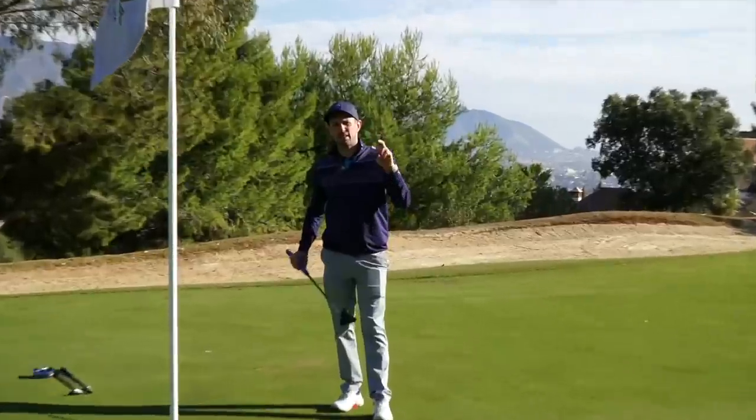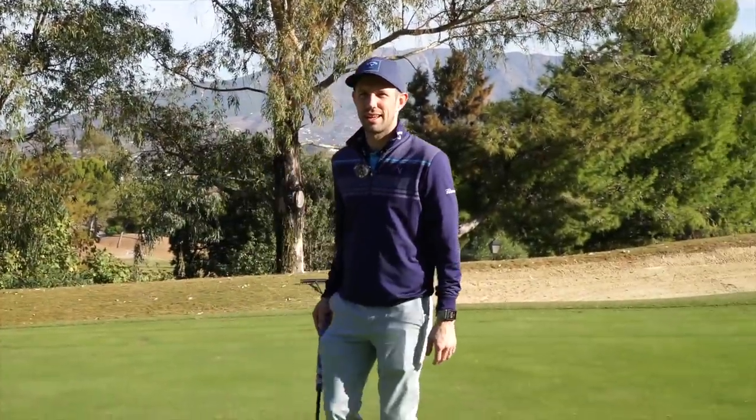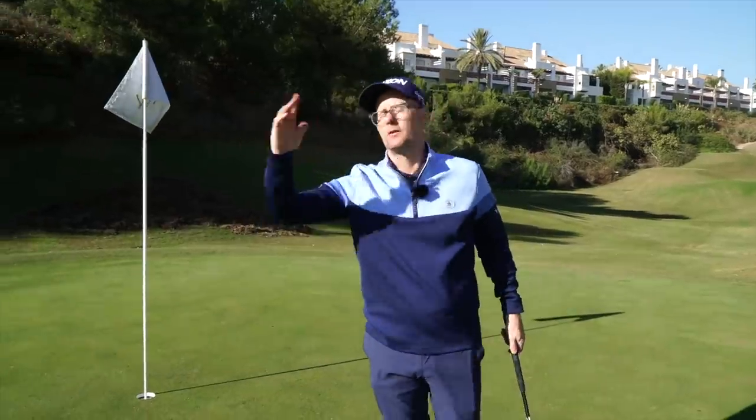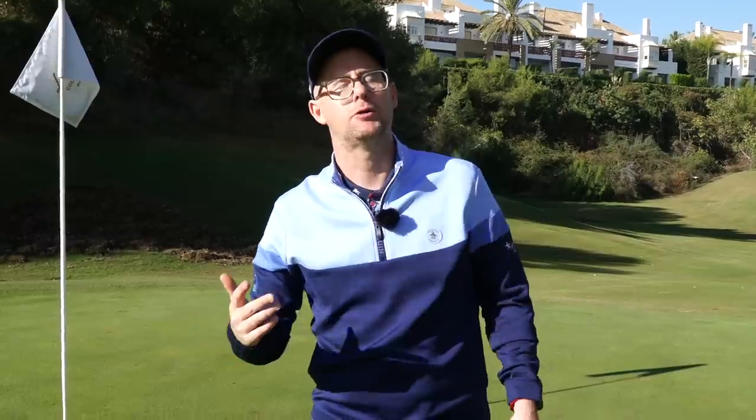As you get closer to the hole, the percentage goes up, which could put more pressure on you if you feel you shouldn't miss. But you have to look at it across many shots, not one at a time. You've got to be patient and know it's 50% of the time over a huge sample. That doesn't mean if you put 10 balls down you hole exactly five — you might hole one or two in one session, eight or nine in another. You need 500 sessions of 10 for it to play through. That's where unrealistic expectations come from. Commit to your data in the long run.